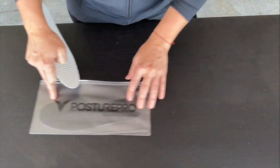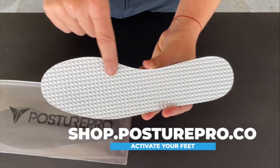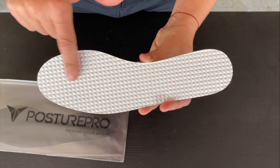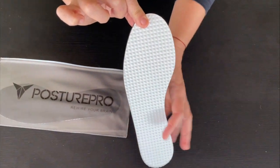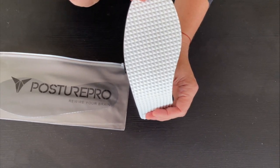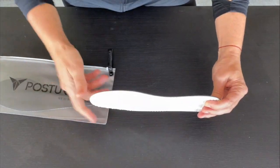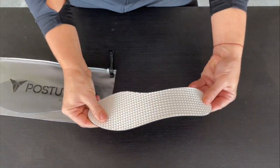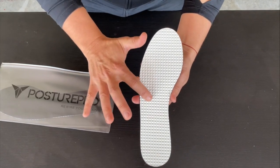You'll notice that the insoles have very prominent wedges — comfortable, but enough to stimulate the skin of your foot. They're also extremely flexible, and it's important that they are extremely flexible to fit in every shoe.